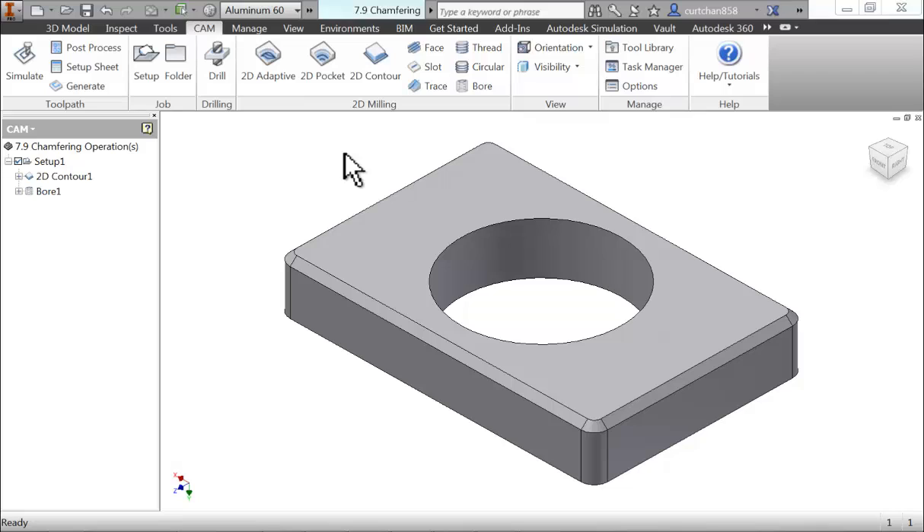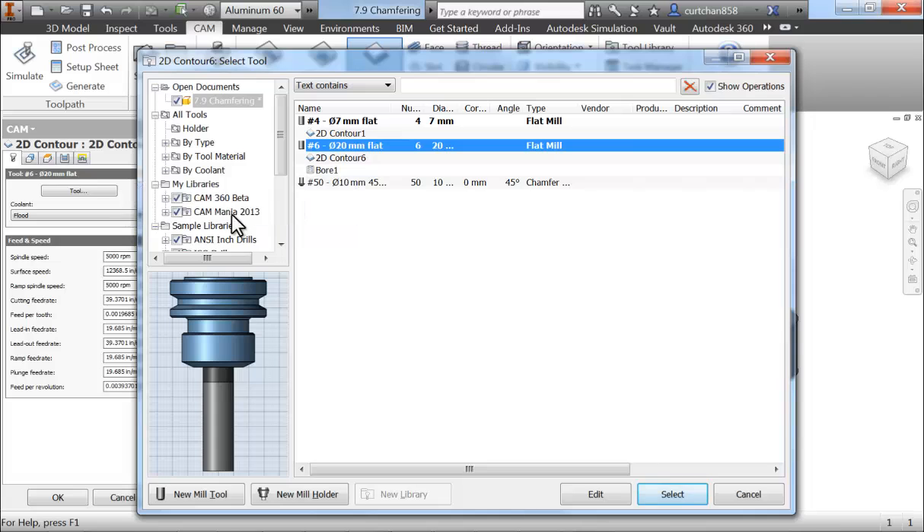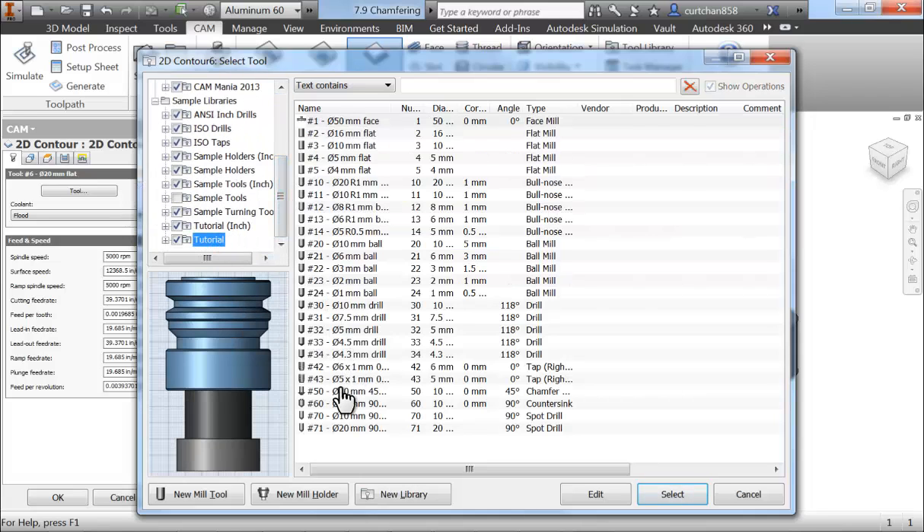When we create a chamfer milling operation, we're actually just going to be creating a 2D contour, so let's select 2D Contour. From the library, we can select our chamfer mill, accept it, and then move on to the Geometry tab.